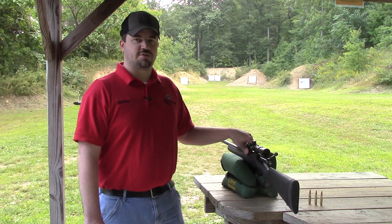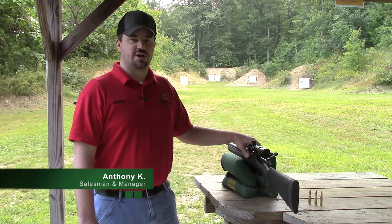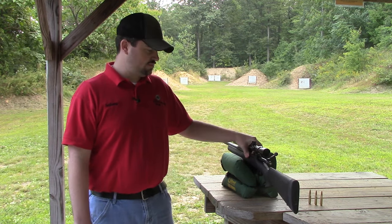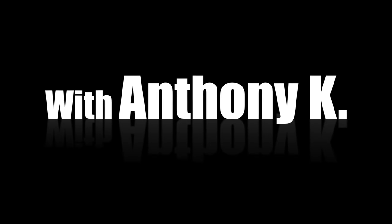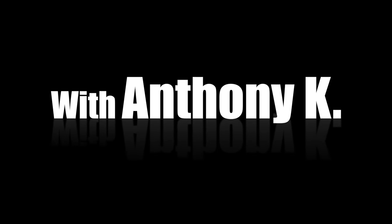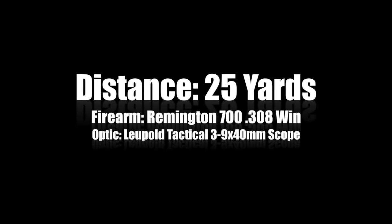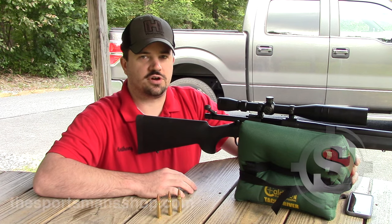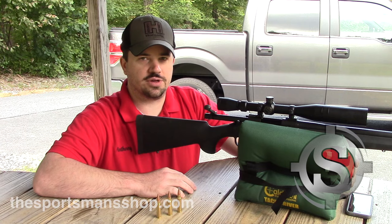We've put this new Leopold scope on this Remington 700 rifle. Hi guys, I'm Anthony from the Sportsman Shop and today we're going to show you how to sight in your rifle with just three shots. We've already bore sighted this gun at the shop, so we've got a target set up at 25 yards. We're going to send the first one down range to see where we're at and we'll go from there.